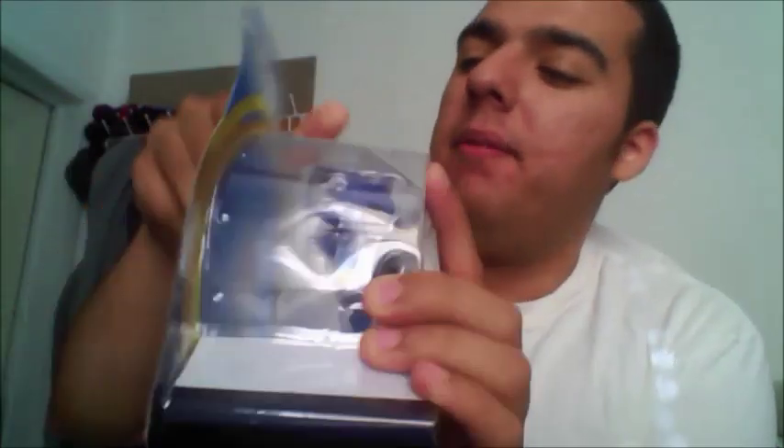Alright, now we're going into our last figure, which is Metal Sonic. I had a Metal Sonic too, but it was a buildable figure — the pieces get lost pretty easily. He's no longer with us; he's in the basement. There is a Shadow one as well. I'm going to open it — I don't want to break it.